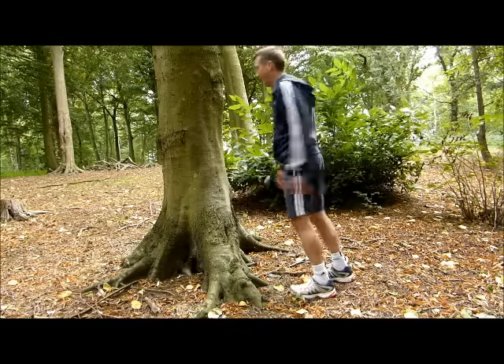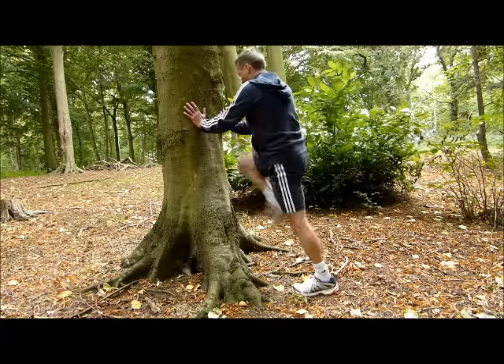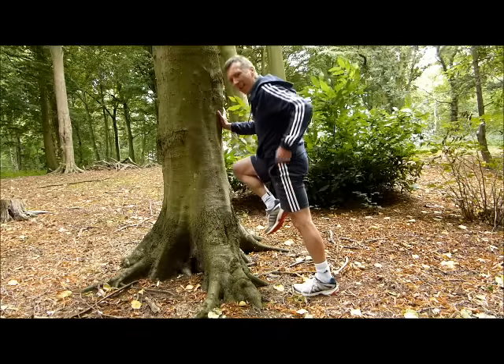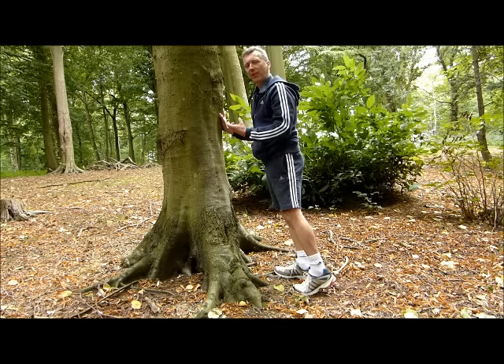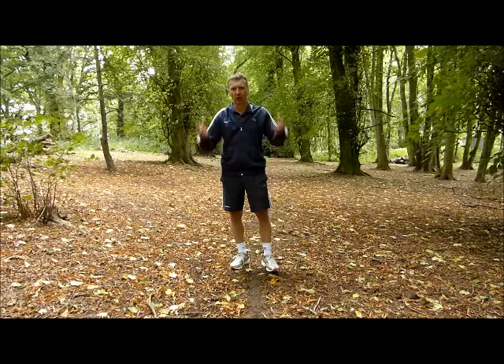This one we call a wall sprinter or a tree sprinter. Get right down and then explode up — all the way down, explode up — getting through the ankle, the knee, the hip. The wall sprinter: great spinal posture, explosive extension.